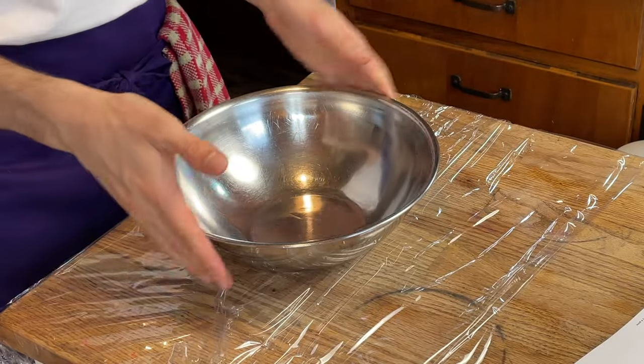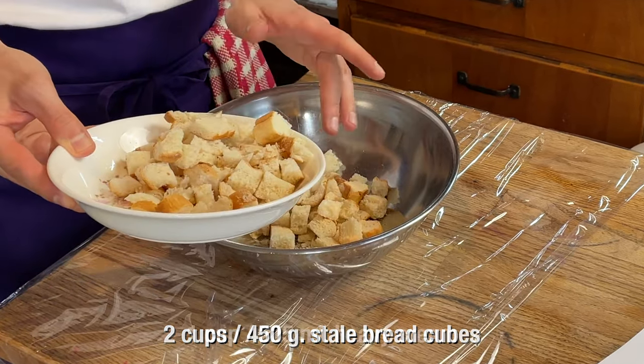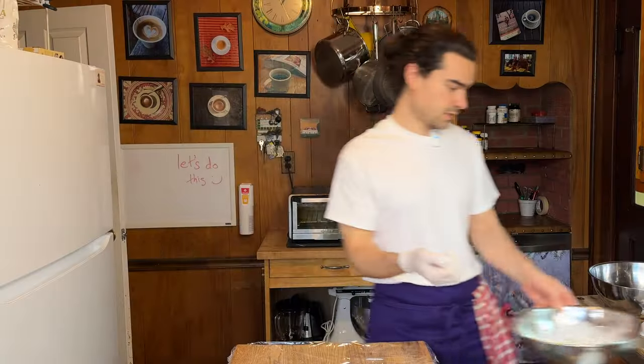I have Anthony Bourdain's Les Halles Cookbook linked down below in the description. Let's get moving on this comforting classic soup. We are going to combine everything for our stuffing. First, take some bread and heavy cream — he calls for a cup of bread, but this is more like two cups. I'm going to add our heavy cream and let the bread soak it up. Get this over to the side.